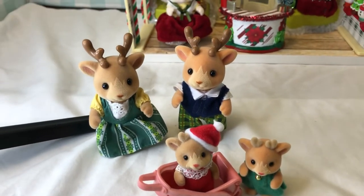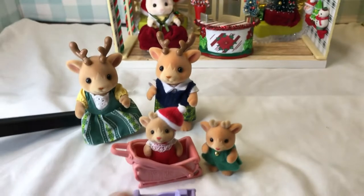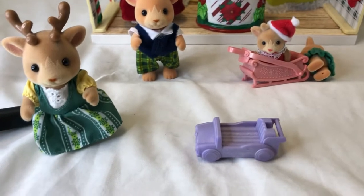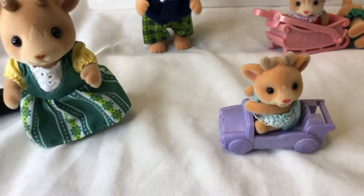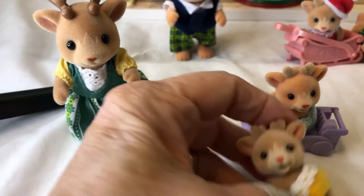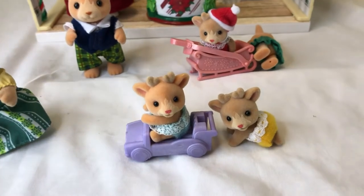I also got the crawling babies. Let me set them up in the light. The first one is the little boy in blue — his name is Ollie — and I love his little antlers. The little girl's name is Ginger; she's in little yellow pants. They both have little budding antlers, which I think is so cute. She is just beautiful.